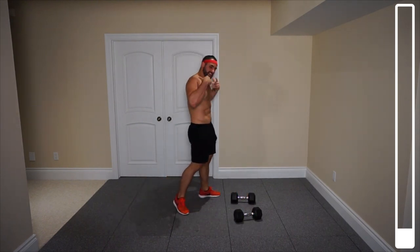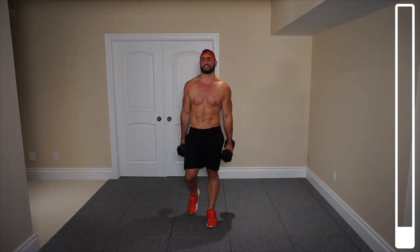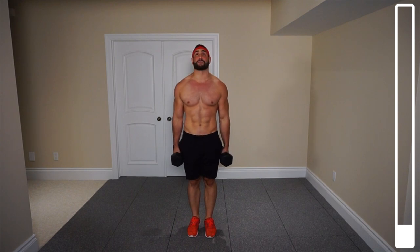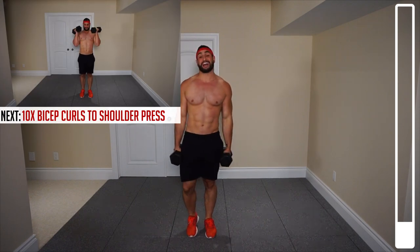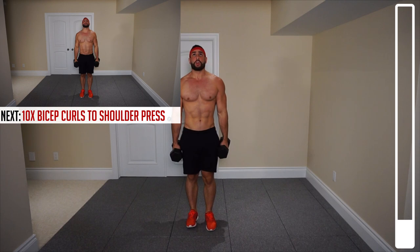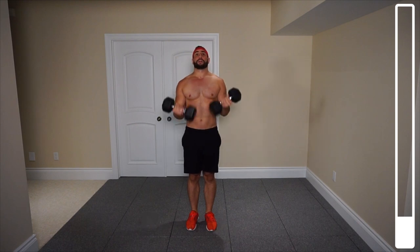Next exercise we've got here is a dumbbell curl into an overhead press. Start with a neutral hand grip, so palms facing inwards. You're going to curl up, transition, overhead press. We've got a total of 10 repetitions, instantly going from one rep right into the other. Ready, and go. Get a nice squeeze of the biceps, press overhead. Good. That's one.